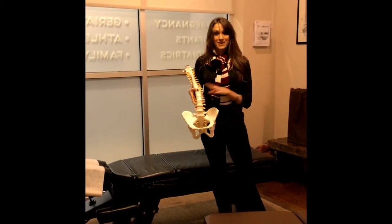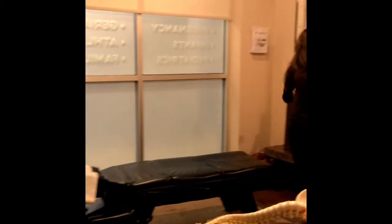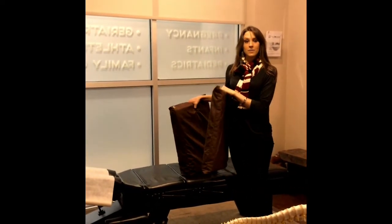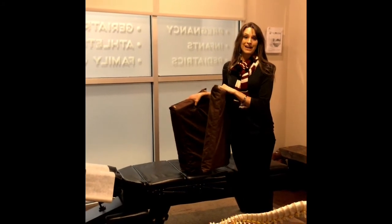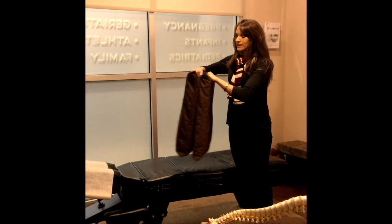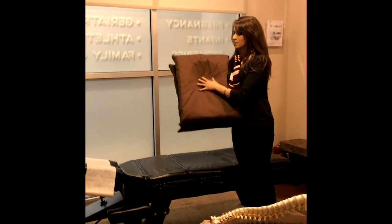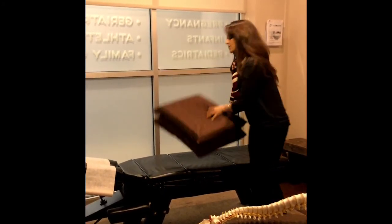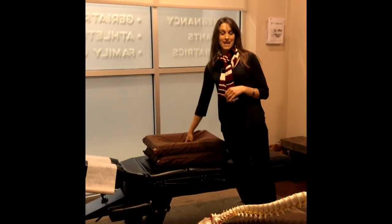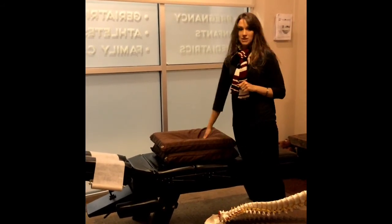Now how do we actually do the adjustments? The first thing we like to use is our pregnancy pillows. You'll see one pregnancy pillow that's a little bit thinner — this is our first trimester pregnancy pillow. A little bit thicker is our second trimester pregnancy pillow, and when we place the two together it becomes our third trimester pregnancy pillow. They also have a little bit of an oval shaped hole cut out in the center, so when placed flat on the table a pregnant woman can comfortably lay face down. Most of my pregnant moms don't want to get off the table because it's so comfortable.